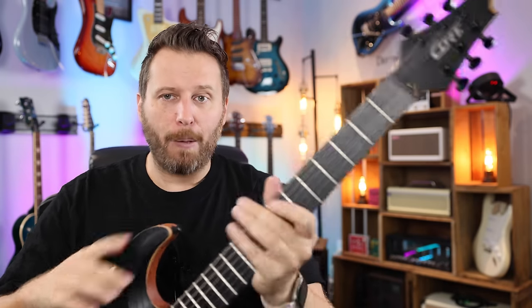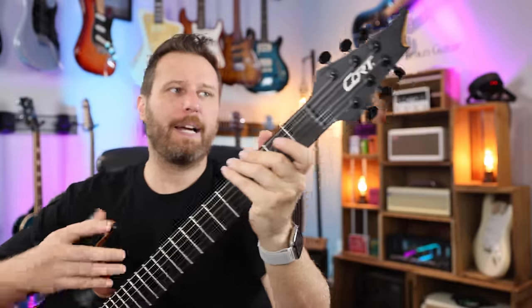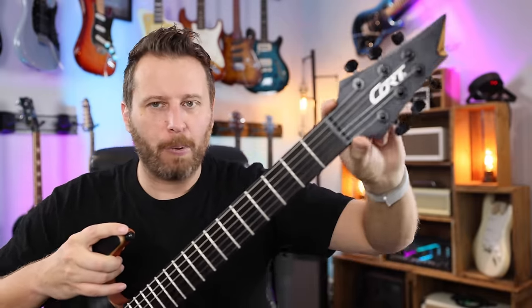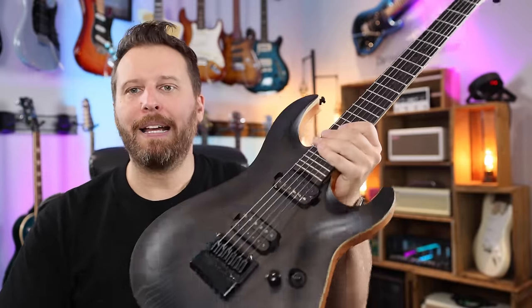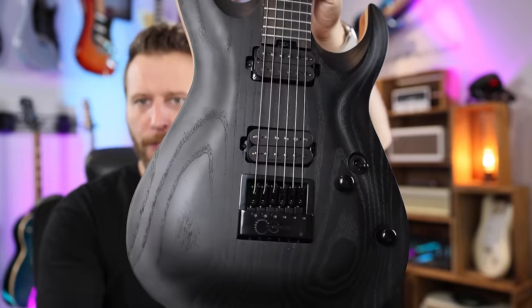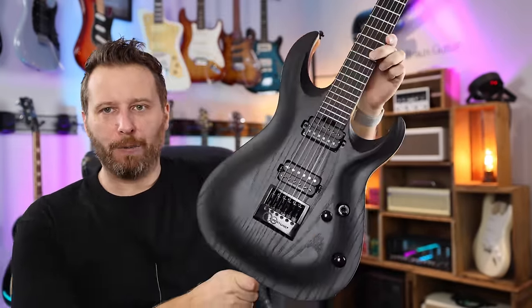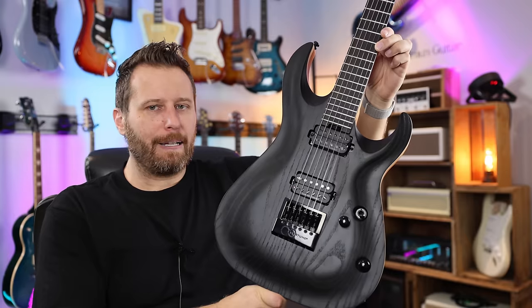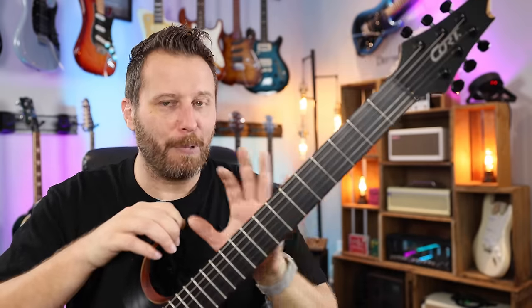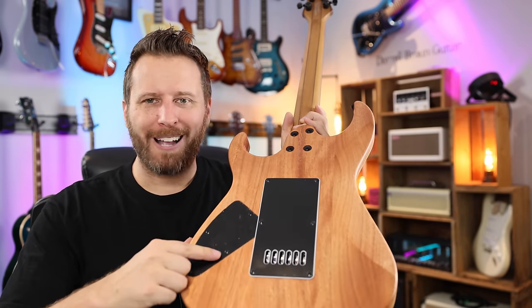Eight pounds, supremely well balanced. The headstock is small — the locking tuners will add some weight to the headstock too, but it's a relatively slim headstock with a nice straight string pull that complements the Evertune perfectly. I don't think you're going to be able to put this out of tune. Love the carve. Love the matte finish for this style of guitar. Love the clean fingerboard. Aesthetically, this guitar absolutely does it for me — just the right amount of menacing for this kind of guitar. Beautiful stuff. Not a lot to dislike about this guitar. The small-size pots — I don't like that.